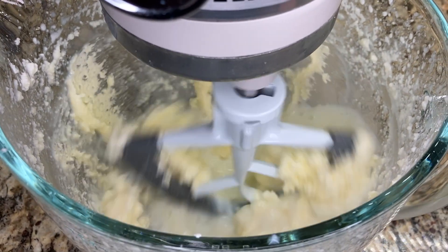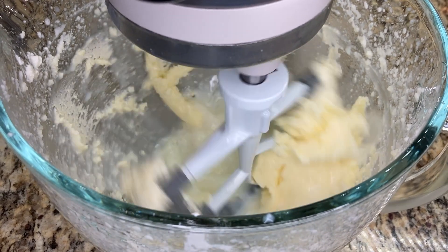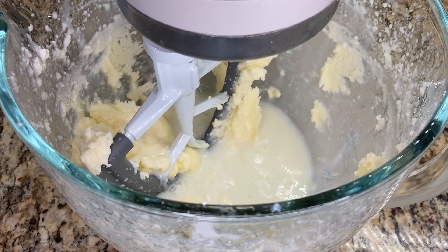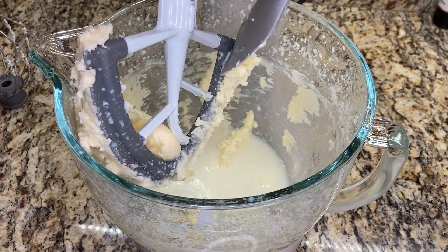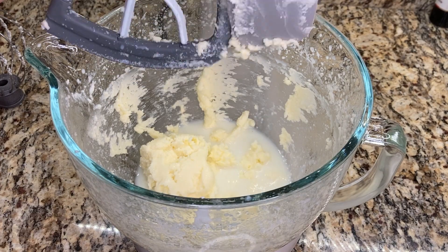I let it mix on low speed for about 30 seconds just so that all the butter comes together and it makes it easier to separate for the next step. Then I scrape down the sides of the bowl and scrape off any of the butter that stuck to the paddle attachment.